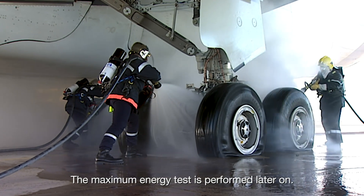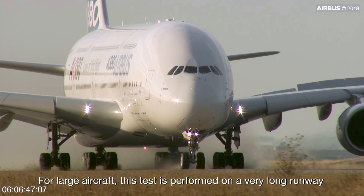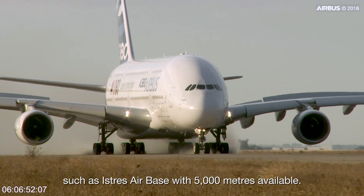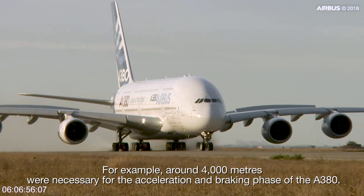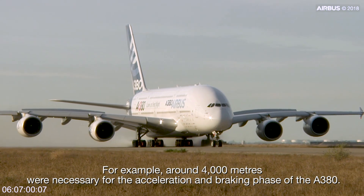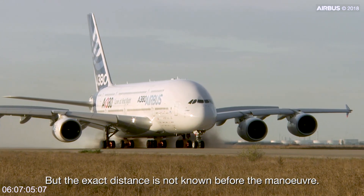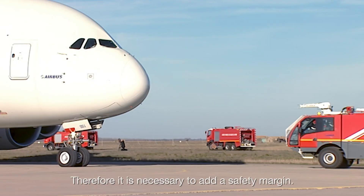For large aircraft, this test is performed on a very long runway, such as Istres Airbase, with 5,000 meters available. For example, around 4,000 meters were necessary for the acceleration and braking phase of the A380. But the exact distance is not known before the manoeuvre, therefore it is necessary to add a safety margin.